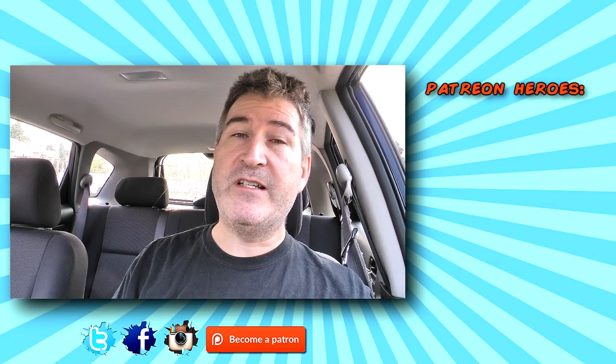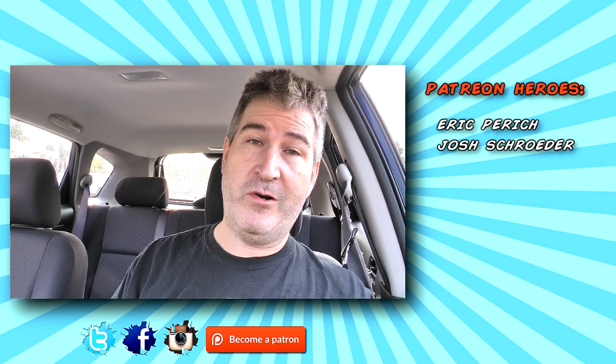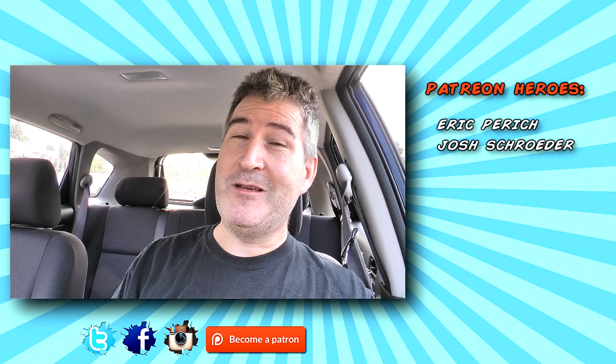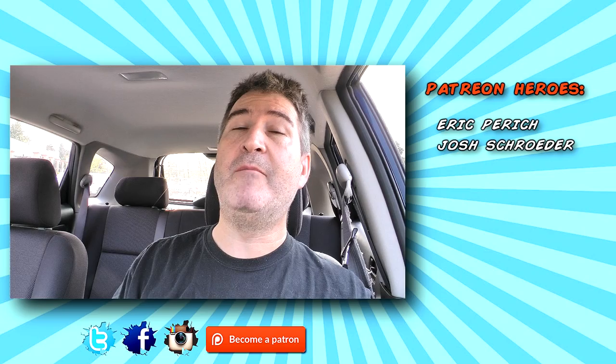There you go gang, another review in the bag. Thanks so much for watching. Please subscribe if you haven't already. I put out videos every Sunday, Tuesday, and Friday, with live chats every Saturday at 5 p.m. Pacific. You can catch me on my social networks — Twitter, Facebook, Instagram at oldnerdreviews — where you can become part of the Old Nerd Crony community. Also the website oldnerdreviews.com.